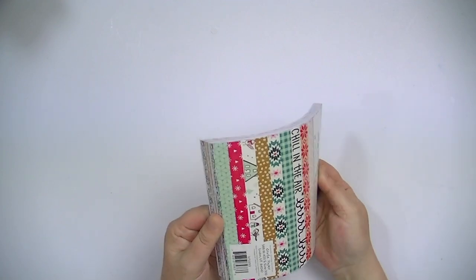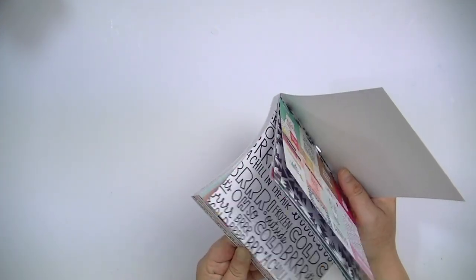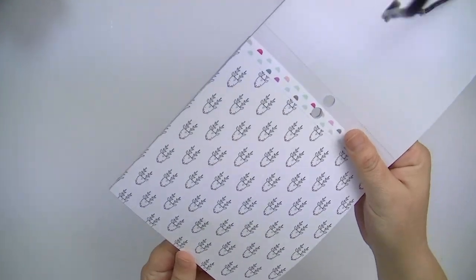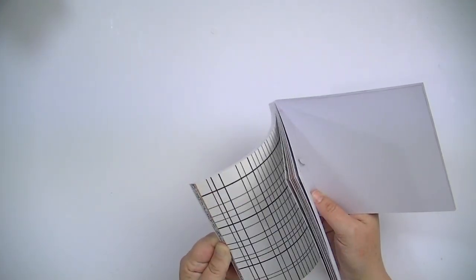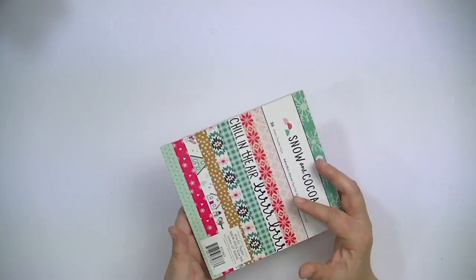There's also a 6x6 paper pad. It's a really nice shrunken-down version of the 12x12. You actually get the vellum paper in here too, which is cool. It seems to have doubles of a couple of designs. There are 36 sheets, so I'm not sure which ones you get doubles of and which ones you don't.